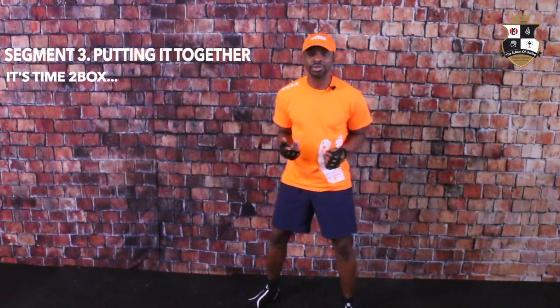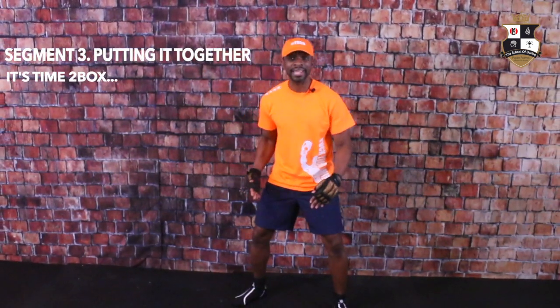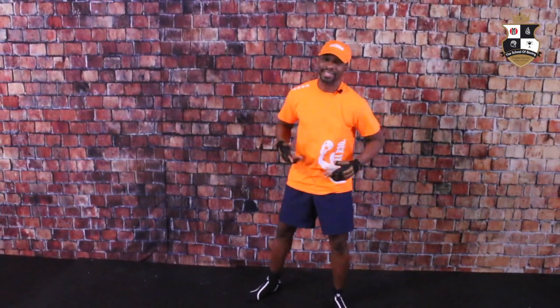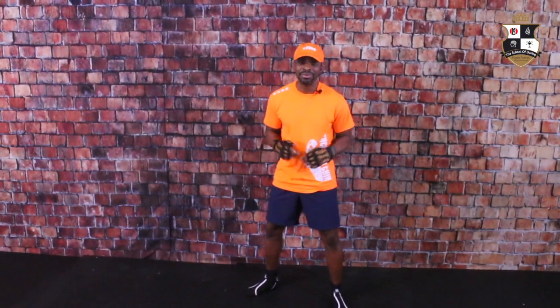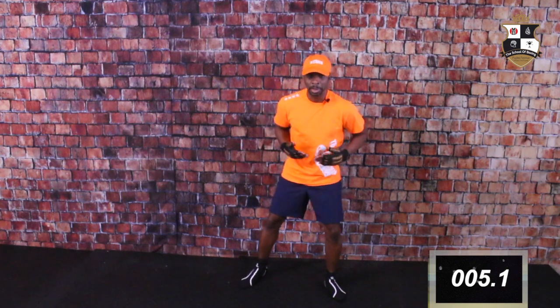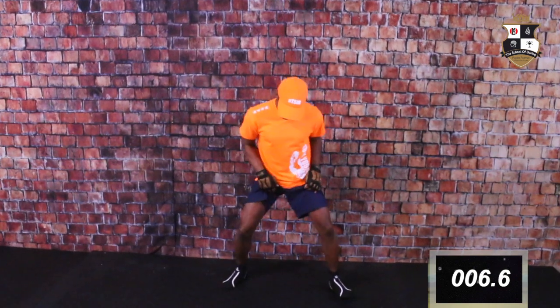All right, perfect. Now we get to show you how all of those biomechanics come into play with the jab. Here we are once again — 60-second tutorial, this is the skill drill. Let me show you specifically what it looks like, and now you'll get an opportunity to get up and try this.